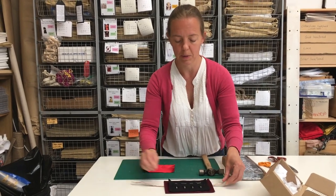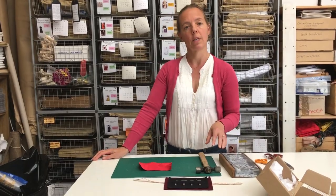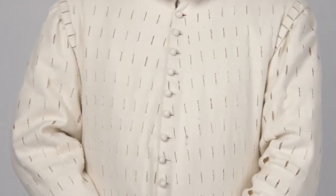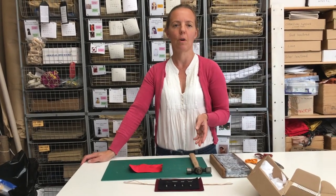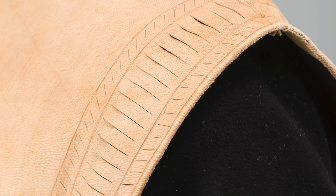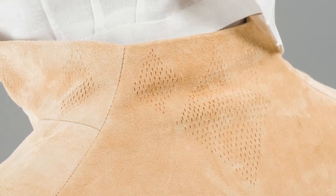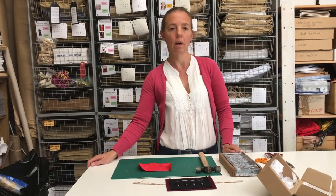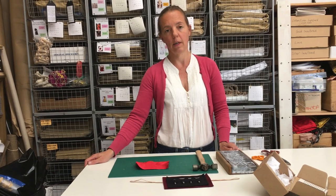I'm going to show you why that's exciting in a minute. Pinking is a really popular way of embellishing fabric in the 16th century. One of the reasons it's popular is it actually doesn't cost any more to embellish your garments with cuts and slashes, because you're just using the fabric that you already have for your garment. The method of actually making the cuts in the cloth is very straightforward and you don't need an awful lot of equipment.